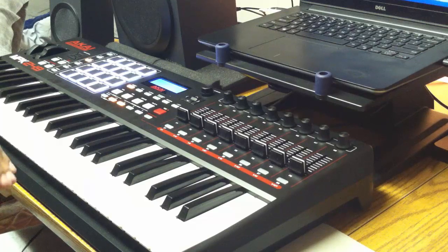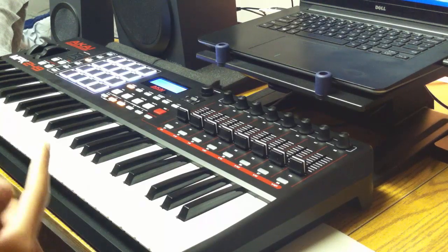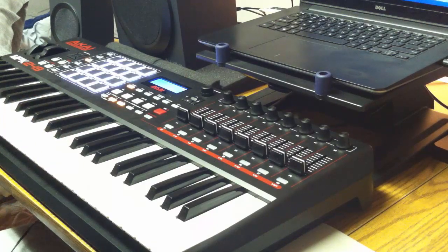And this progression is the 1-4 progression. We're using the 1 and the 4 chords. I'm going to just get straight into it, man, just like always. And then I'm going to break it down for you, so pay attention.